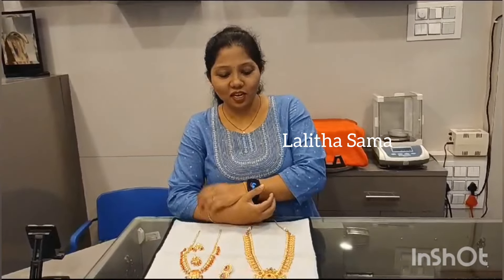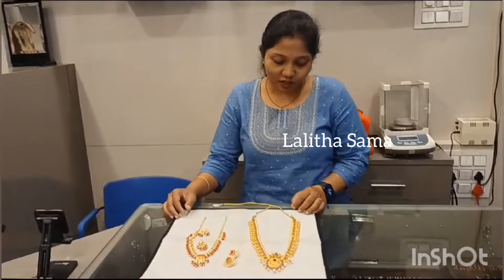Hello everyone, this is Rohini from Rajkur Jualas. We are located in the area of Santosh Nagar. Search Google Maps for Rajkur Jualas, Santosh Nagar to find us.